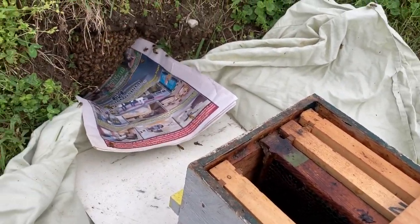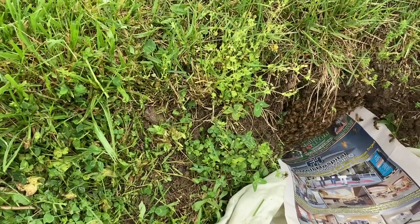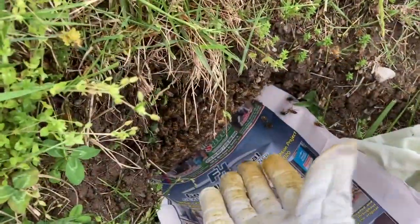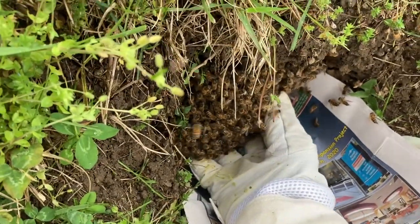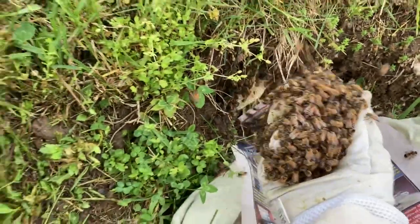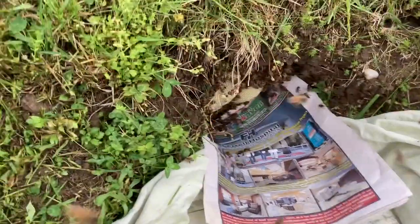My goal is to try to reach in and grab the bees handfuls at a time and put them into the box. The first attempt goes pretty good and I realized there's quite a few bees in here. I pulled them out and threw them in the box gently, and that's when I got quite a bit of a surprise.